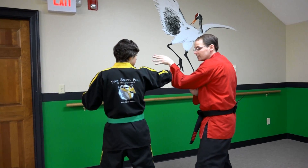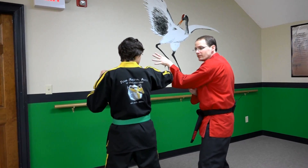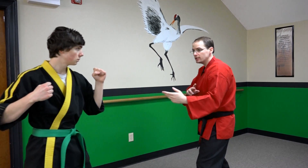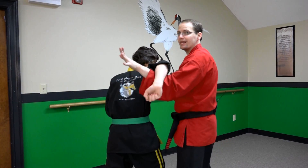When we're using the covering block, the strategy involved is to stick with the person and follow them in. He's not going to leave his punch out there, so when he punches and draws back, I follow him in.